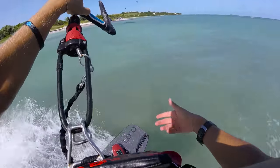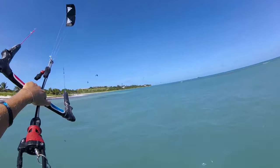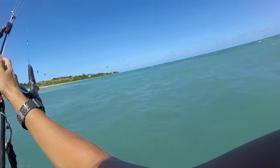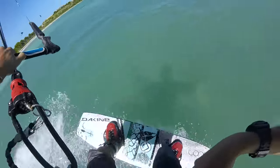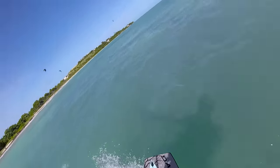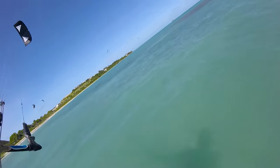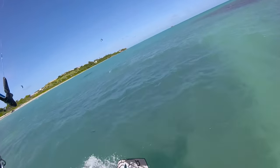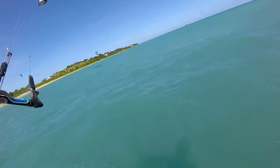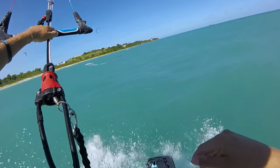Let's talk about riding toeside. Right now I'm riding heelside, pretty much our normal riding position, and the kite is still pulling me along because it's nice and windy. When you feel ready you're going to switch to your toes. Now we're riding toeside and my weight's pretty equal on both feet, slightly more on my back foot and obviously quite a bit more on my toes. Bar in to speed up, bar out to slow down, and then we can slide it back around and we'll be riding heelside.